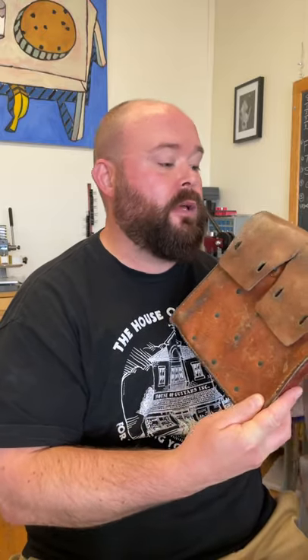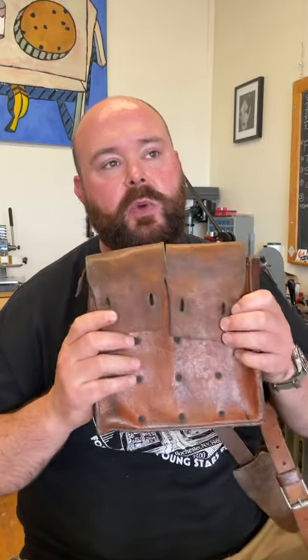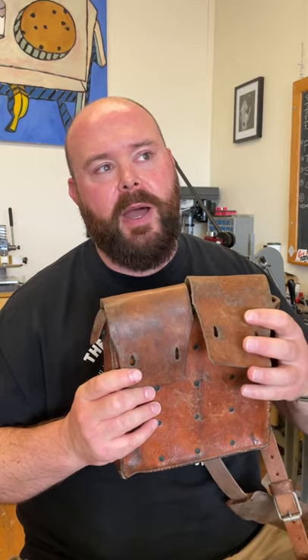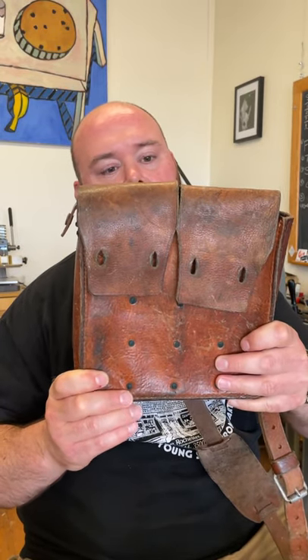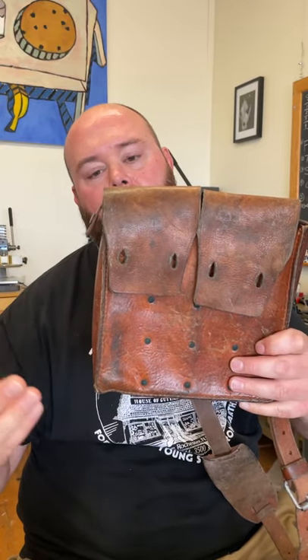Fast forwarding, I want to talk about Swedish military leather. Of all of the military leathers I have, Swedish is probably one of my favorites. It's probably the most range in terms of color.